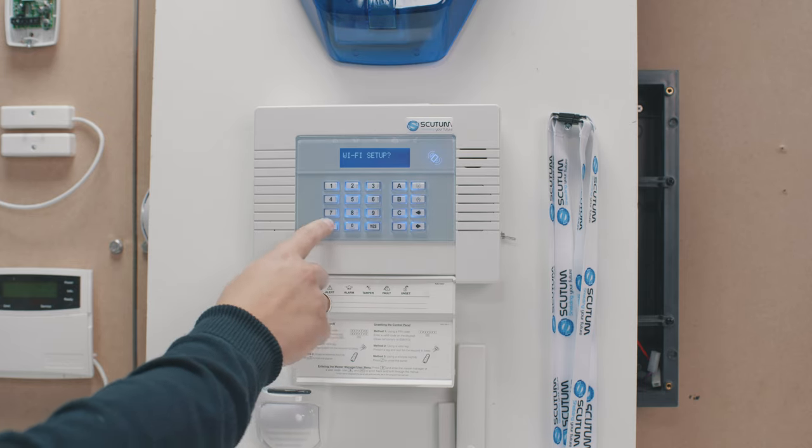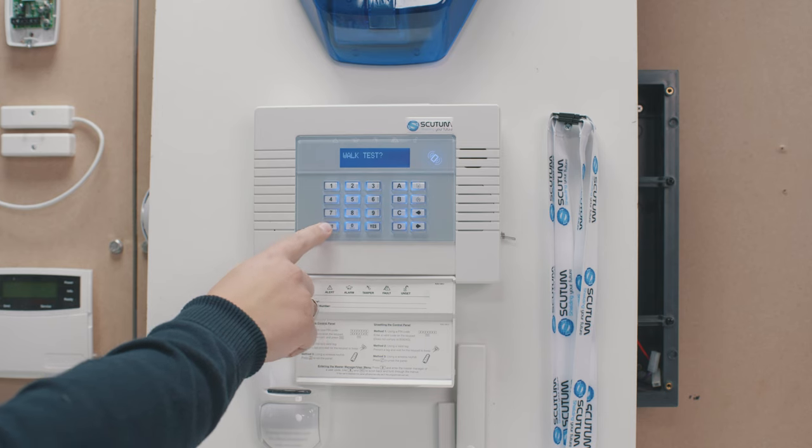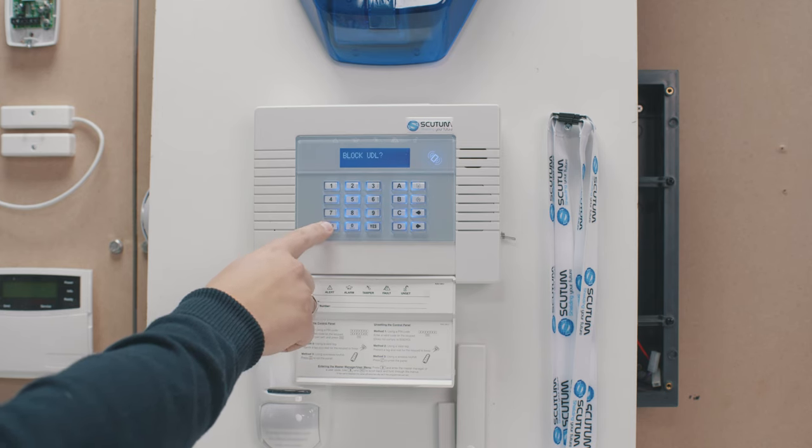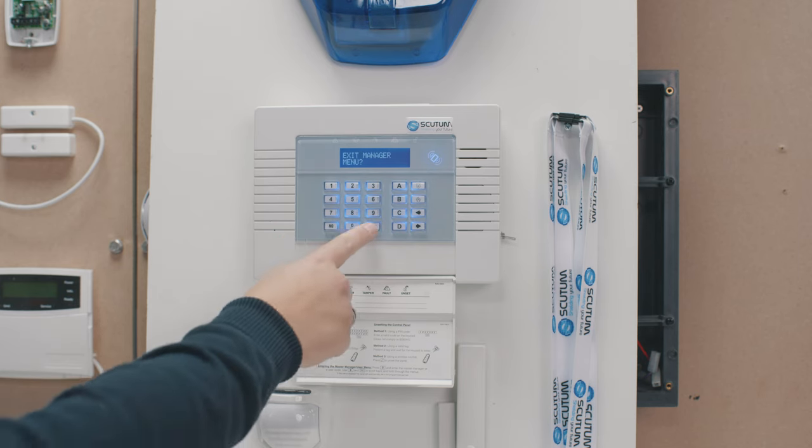Just press Yes and it will jump you back out to where it says Wi-Fi Setup. That is now connected to your home network. Press the No button until you reach the option that says Exit Manager Menu, press Yes, and it will save the data you just put in — that is your Enforcer panel connected to your home network.